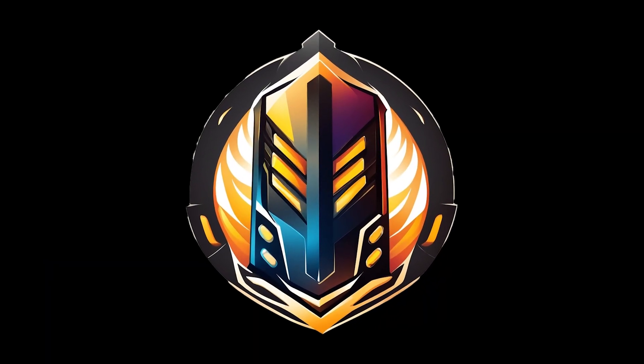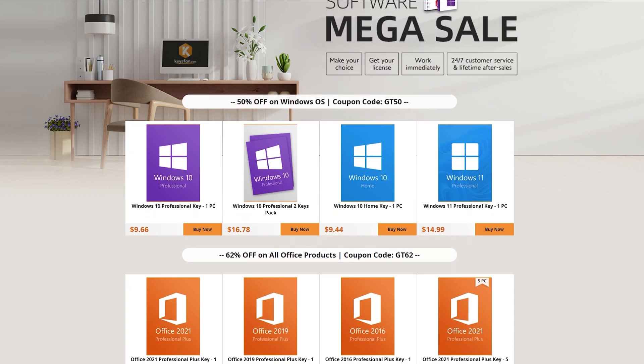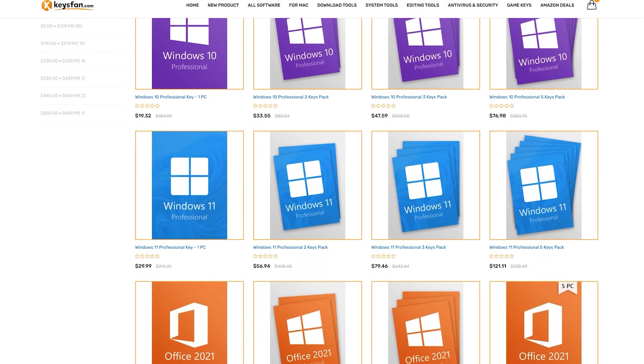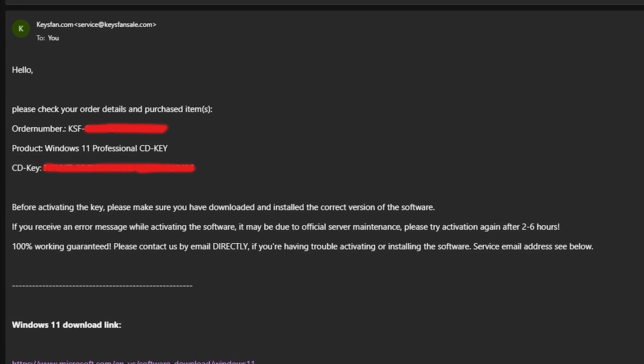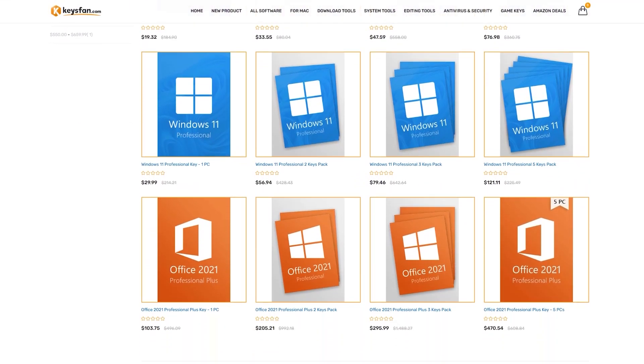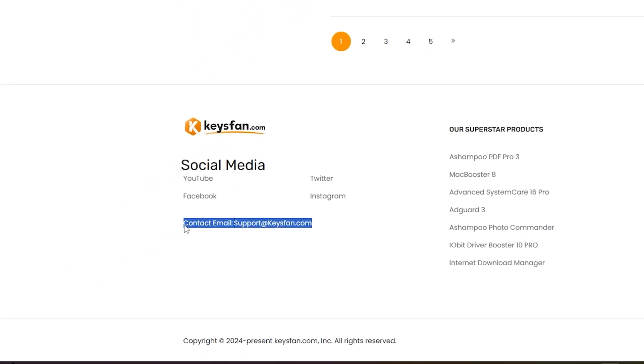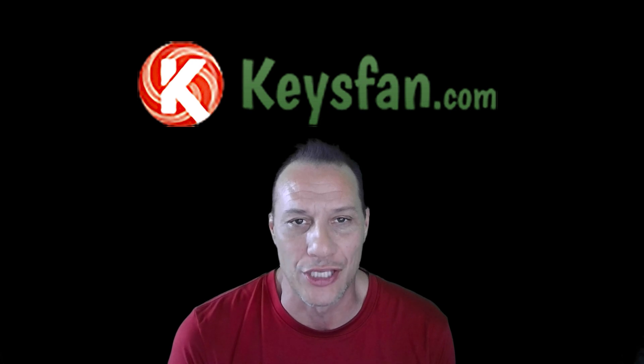But first, our video's sponsor: Keysfan. Get cheap and genuine Windows and Office license keys from Keysfan. Avoid malware, legal, and security issues from some free activation methods. Enter promo code GT50 in the shopping cart to get 50% off. Licenses are permanently activated and receive updates. The keys are OEM version and permanently activated — no time-limited trial keys or volume keys. Your license will arrive directly to your email in about 10 minutes; be sure to check your spam or junk folders. Keysfan offers refunds and customer support — simply email support at keysfan.com for any problems. Use the link in the description below to get your keys now.